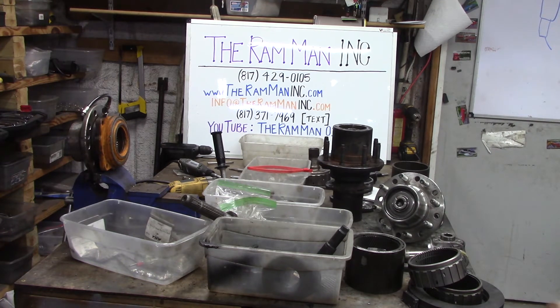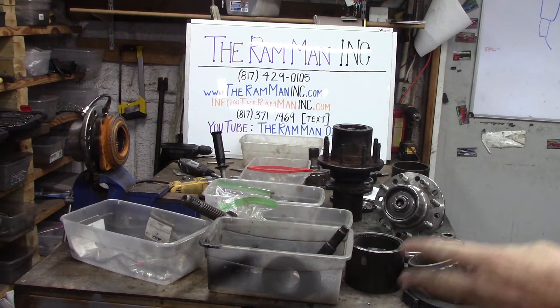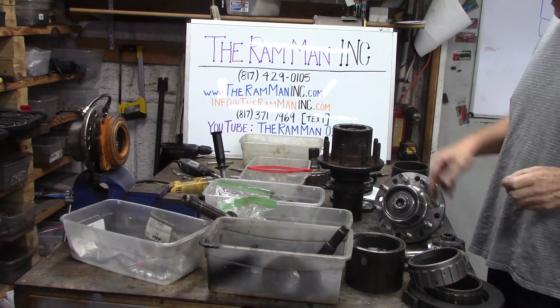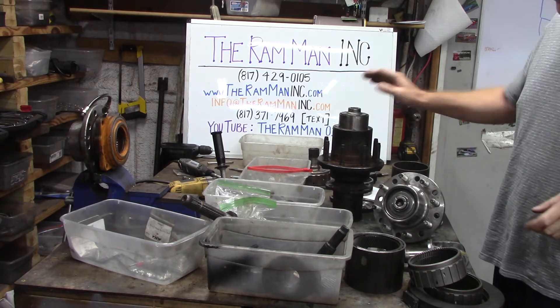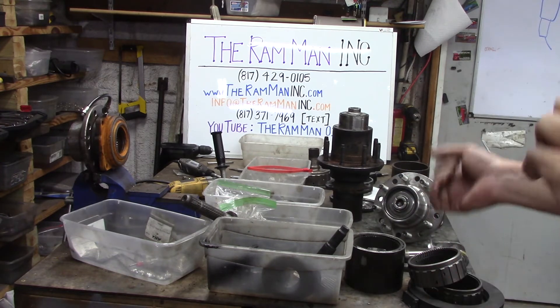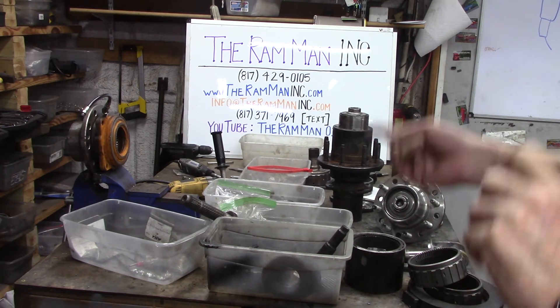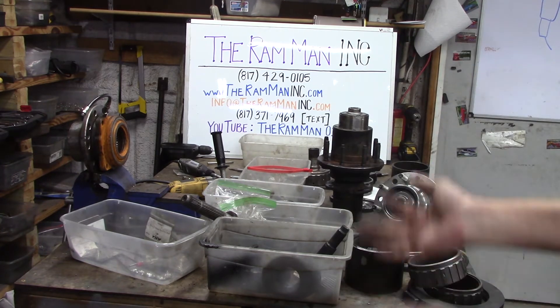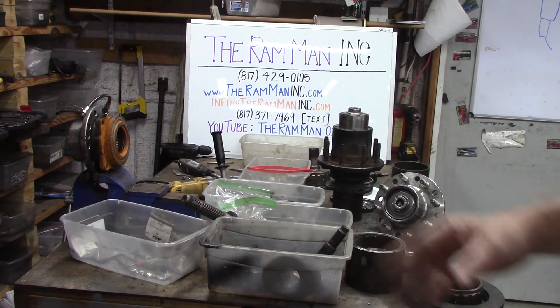They've got them on military trucks, they're just not doing that all the time. Here's the other thing about planetaries: if you've got the hub reduction on the end, that means that the center chunk can be a whole lot smaller. Key for mud boggers and rock bouncers — the center chunk can be a lot smaller, and that also means that inherently it's a lot stronger.